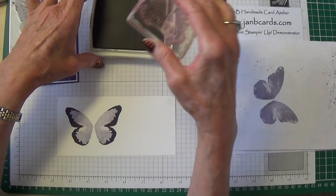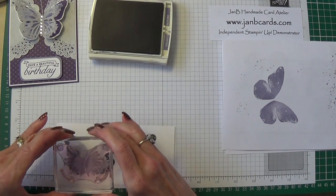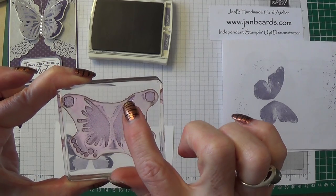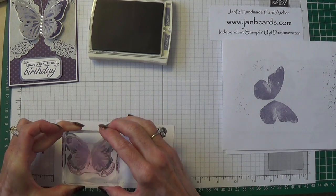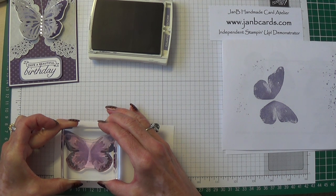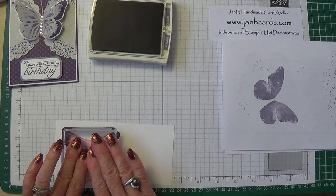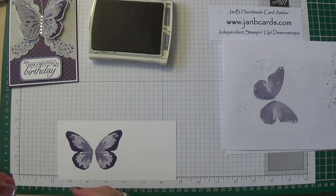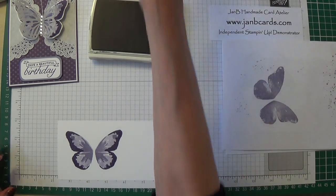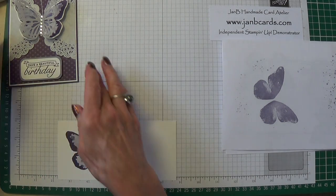Now I'm on to Wisteria Wonder again but this time I'm not going to stamp off. I'm trying to line up these top bits with the darker bits. Don't worry about little things if they fall a bit short. So the next thing I'm going to do is die cut that out with my Big Shot.